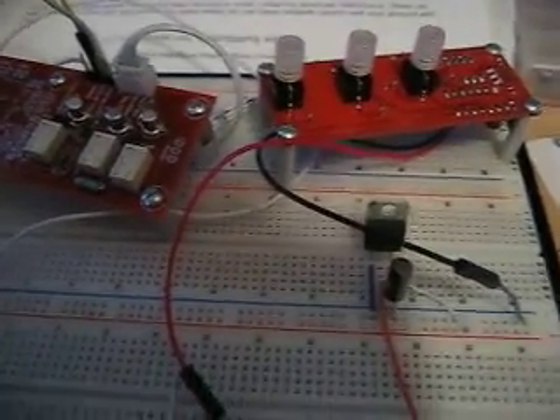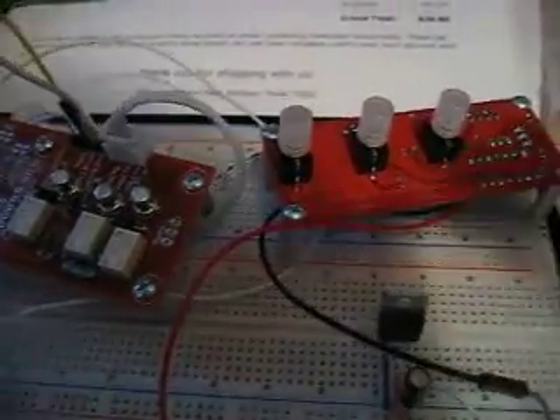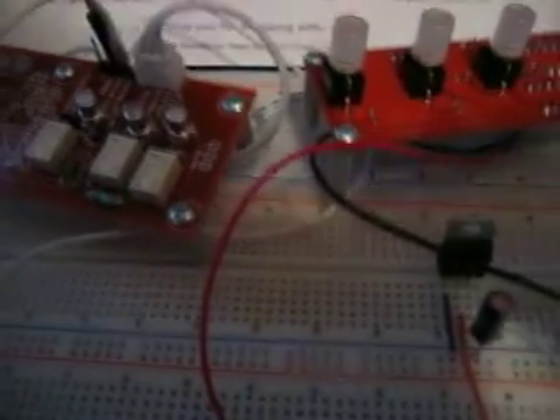Hello again, this is Roti with Expat Audio. I'm here to introduce two new boards today for the DIY community.